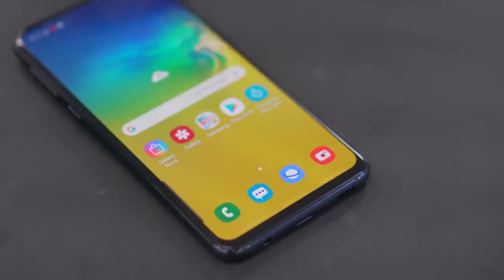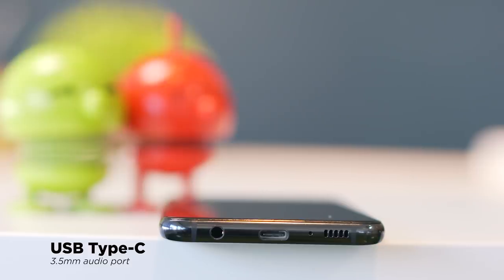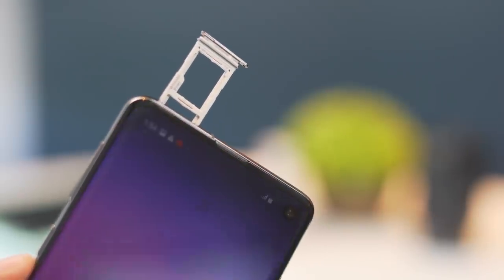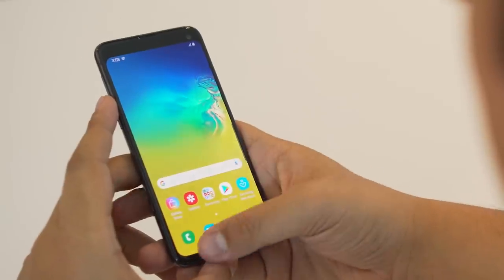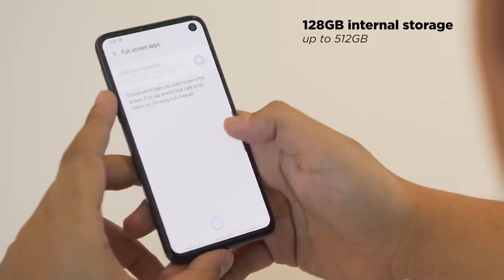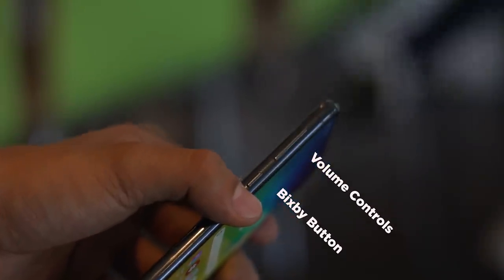We still do have a 3.5mm headphone jack — good job for still keeping that, Samsung. It's positioned on the bottom beside the Type-C port. Up top we have a hybrid SIM tray, which is fair. A dedicated microSD slot would have been nice, but seeing as we already get 128GB of internal storage and can expand with a 512GB card, I can let it slide. On the left, volume controls and the infamous Bixby button. Unfortunately, One UI does not allow native remapping of the Bixby button, which I really hope becomes a native feature in the future, especially if Samsung decides to keep the Bixby button forever.